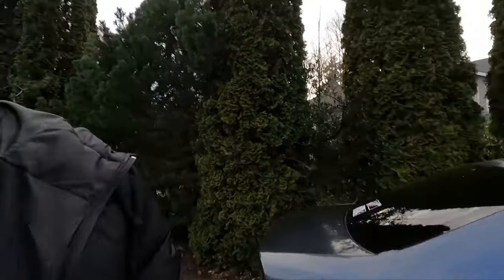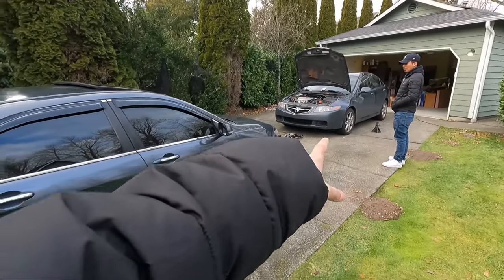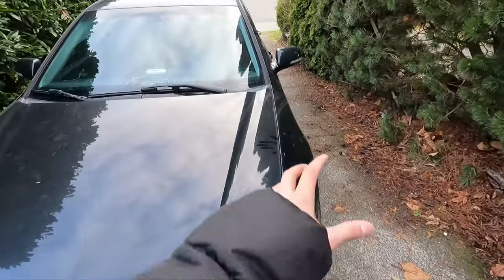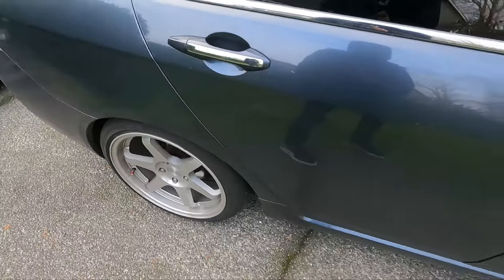Alright, I just pulled up to Jay's house. Got the TSX lined up — CL9, CL9. I already put one painted wheel on but I don't know if I should show you all yet. I only did that one at the house, and I came over here mainly to help with his coils. I think I'll show you guys when I'm done painting everything.